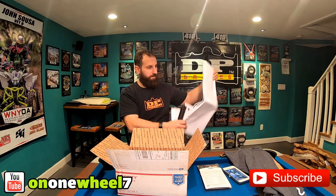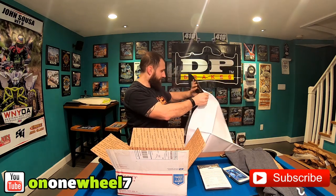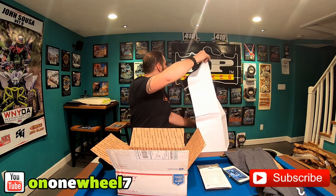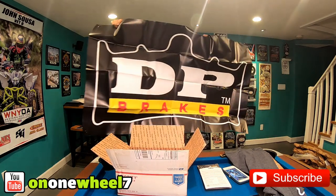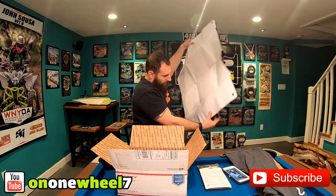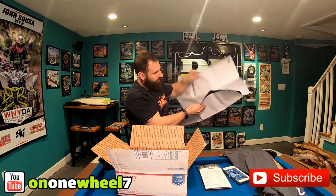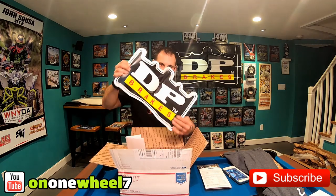Check this out — another banner. I think this is bigger than that other banner. Pretty cool. Some stickers, you know we love stickers, some trailer decals and a bunch of smaller stickers.